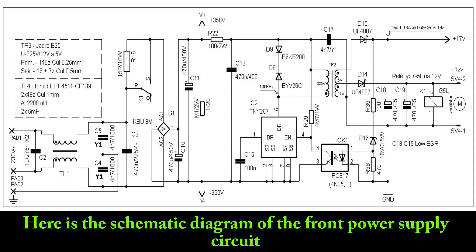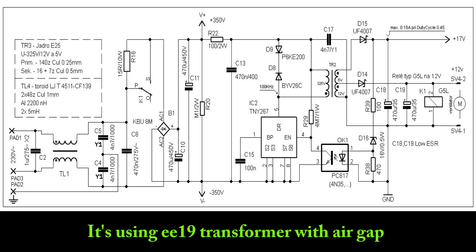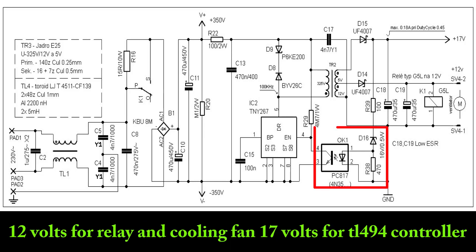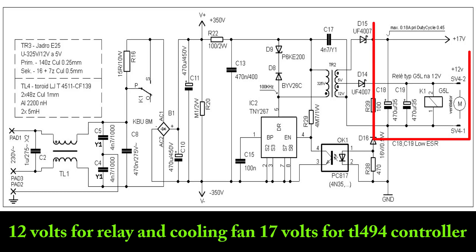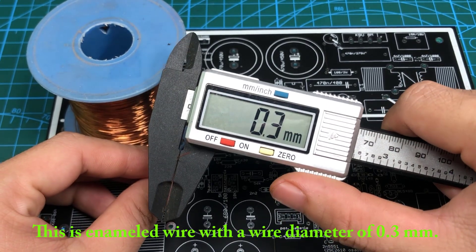Here is the schematic of the front power supply circuit. The circuit uses IC267, works in flyback mode, using an E19 transformer with air gap. The output voltage is stabilized through a 16V Zener diode and PC817 optocoupler. 12V output is for the relay and cooling fan, and 17V is for the TL494 controller. This is enameled wire with a wire diameter of 0.3mm.